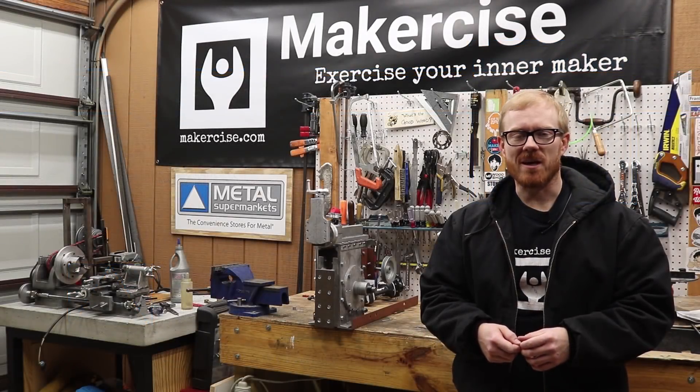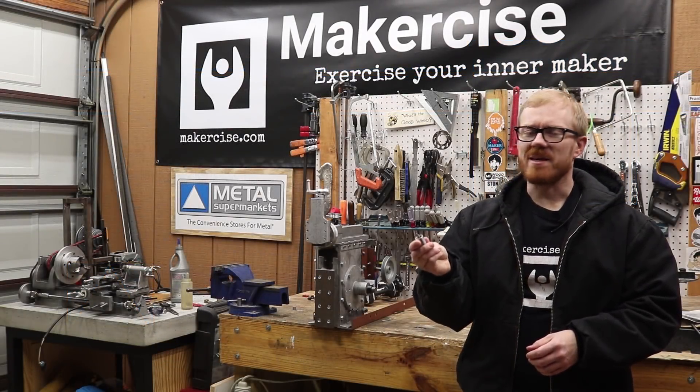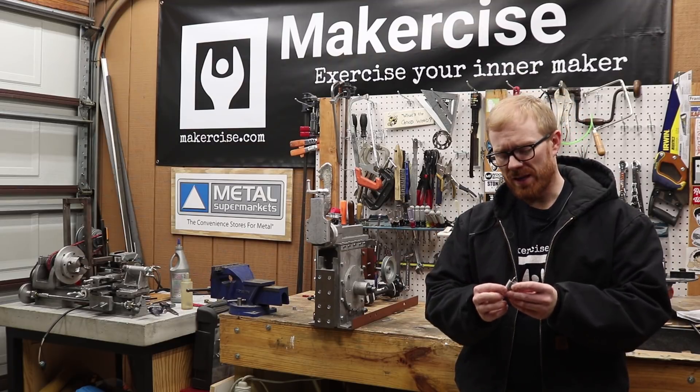Hi, I'm Chris Landerson. This is MakerSize. In this episode, I make a centering jig as an accessory to my lathe.